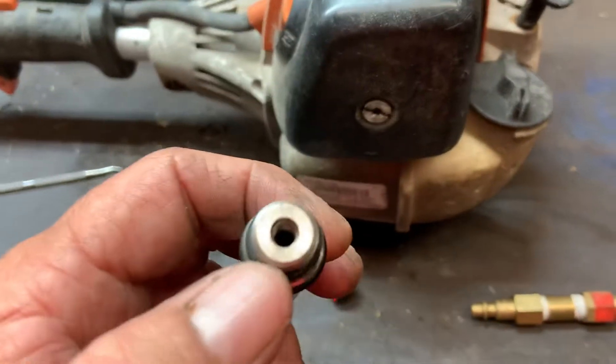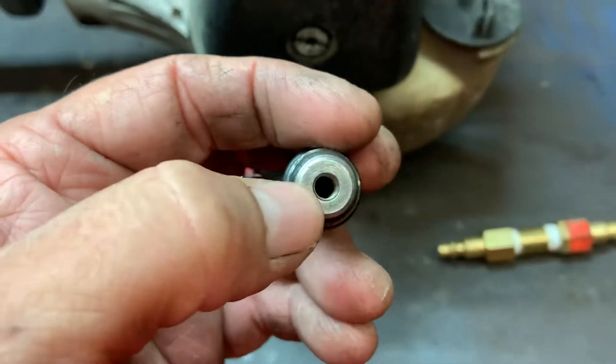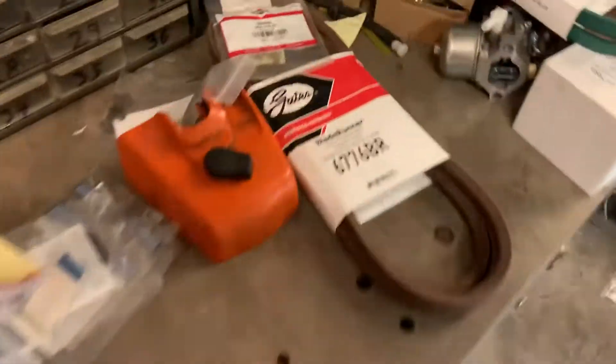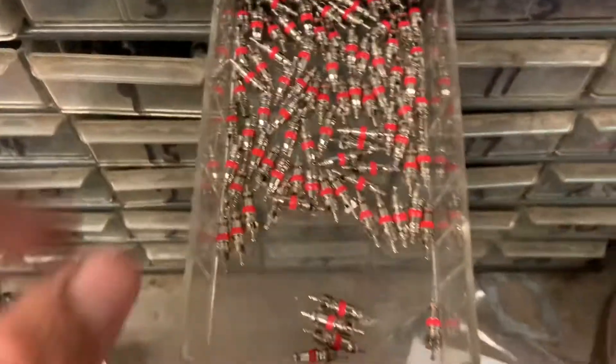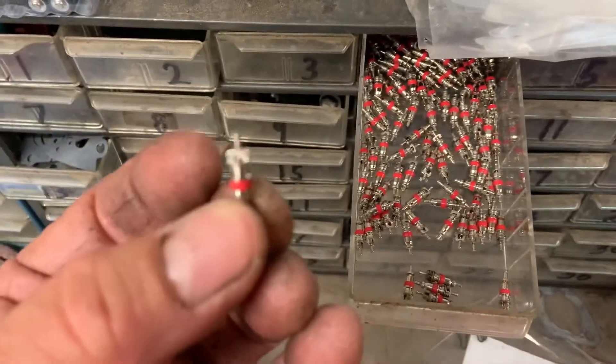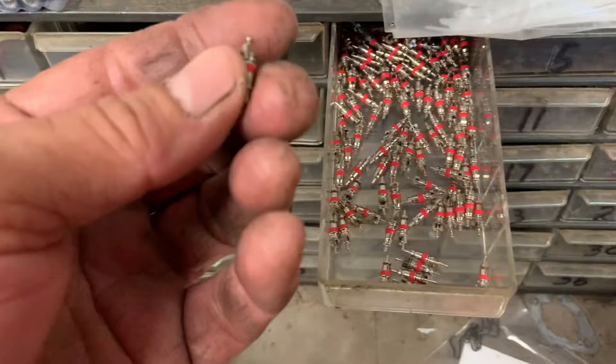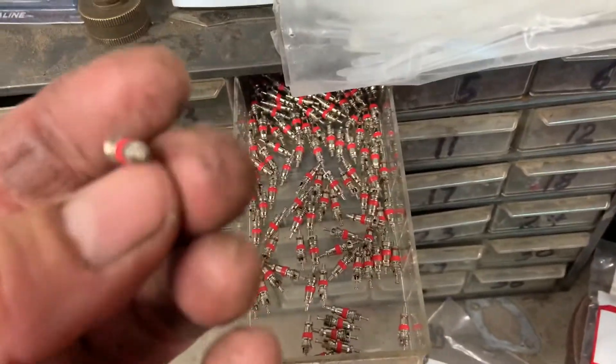I figured out that the little Schrader valve that goes in here was bad. It's just a little Schrader valve that goes right in here, and they look exactly like the Schrader valve for tires. I got a whole drawer full of those. The one that came out of my compression tester looked exactly like that, so it went bad. I thought, no problem, I got a whole drawer full of these.